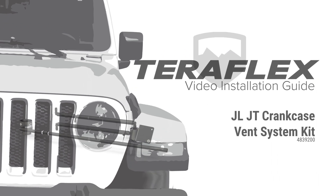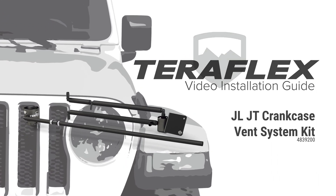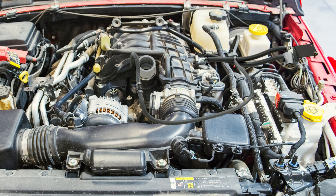The TeraFlex crankcase vent system for the JL Wrangler and JT Gladiator prevents oil from being drawn into the intake when the vehicle is severely inclined. The way this works is we add a second PCV valve to the system. It goes from an adapter on the oil fill cap and connects to a line that runs from the intake manifold to a ball check valve.